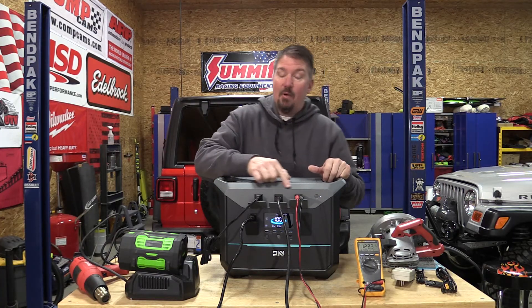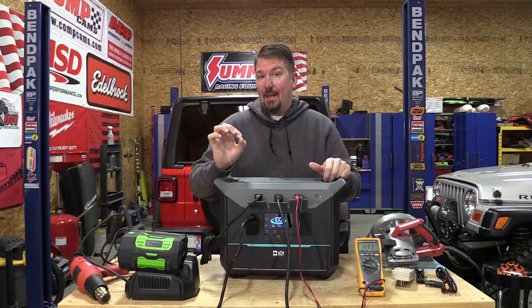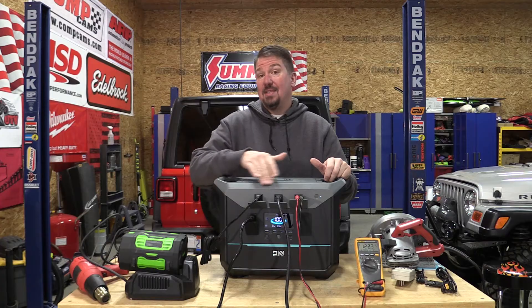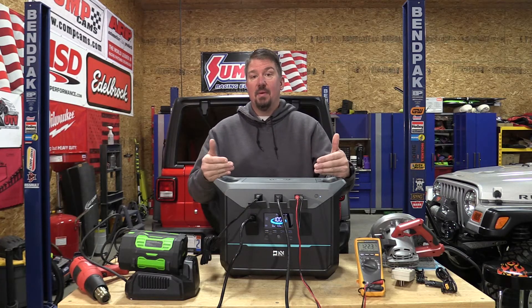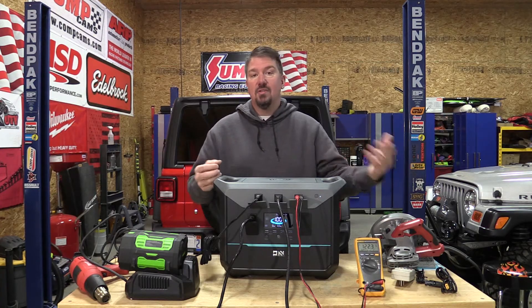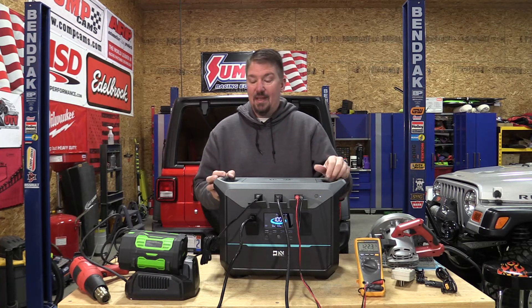You have three AC outputs — they are 20-amp plugs. Will it actually be a 20-amp unit? I don't know, but we see that a lot where they have 20-amp plugs on top, and we have to wonder whether it will supply the power quickly enough to turn something like that on. We'll test that.